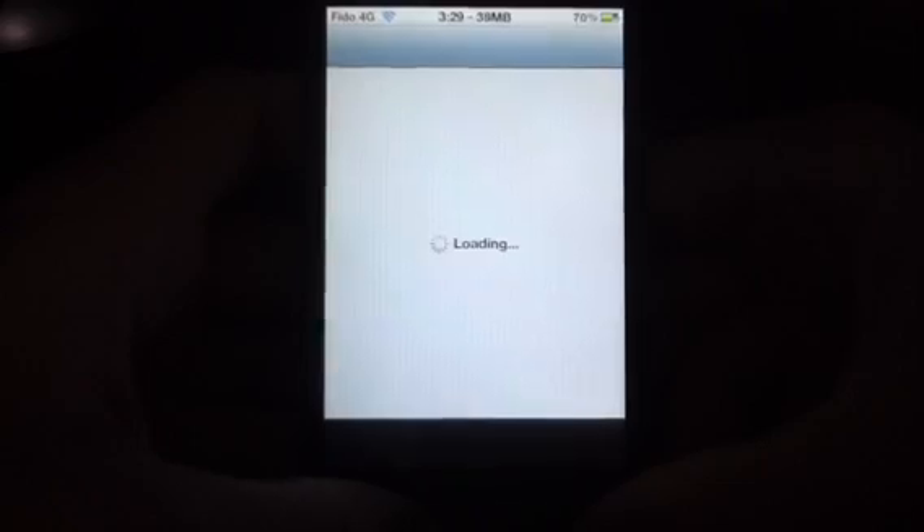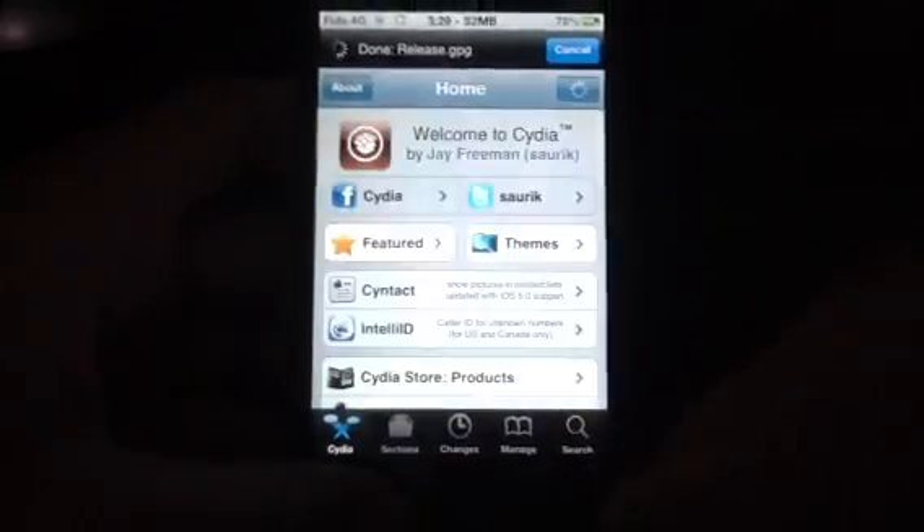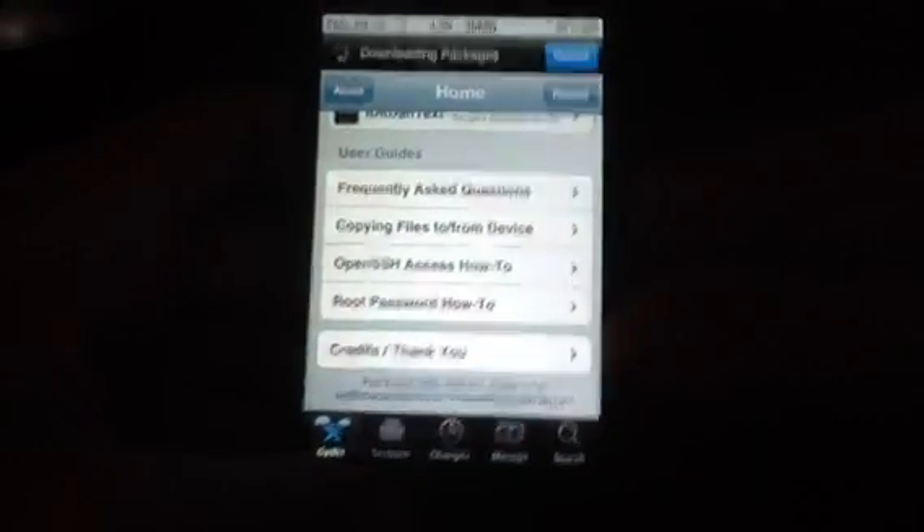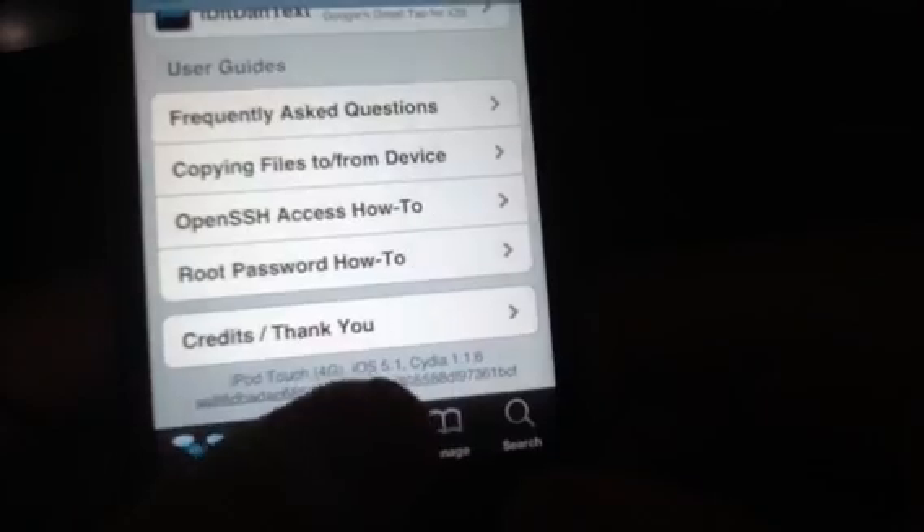It's obviously on now, and I'm going to let it load up and show you — it says 5.1. It says iPod Touch 4G iOS 5.1, and then all the other stuff. iOS 5.1, there we go.